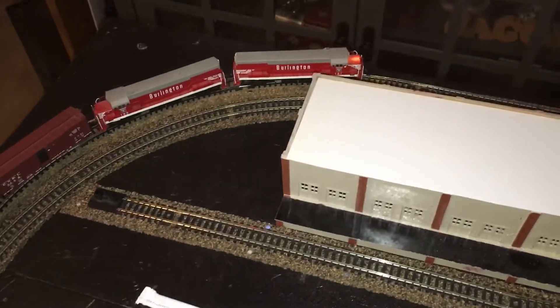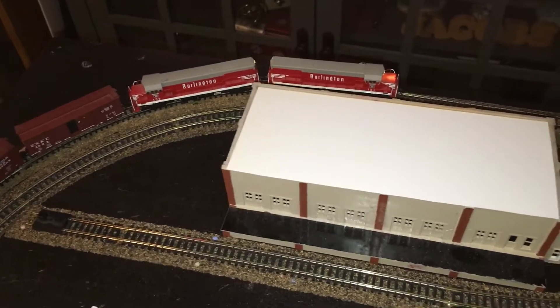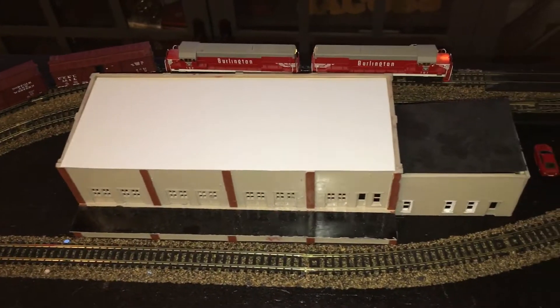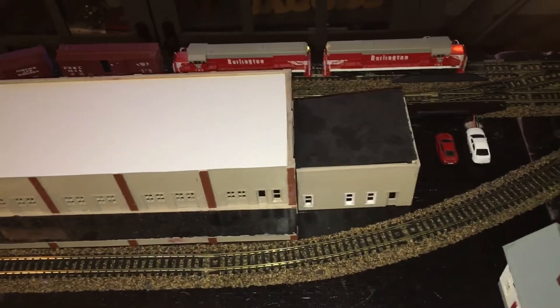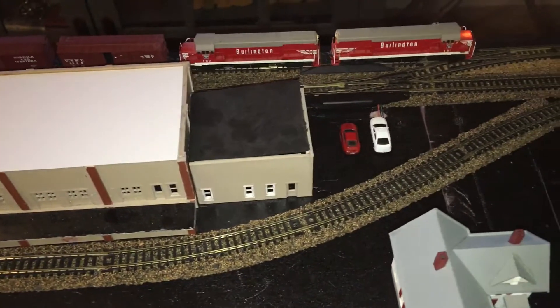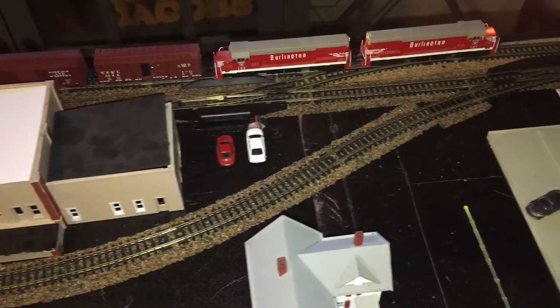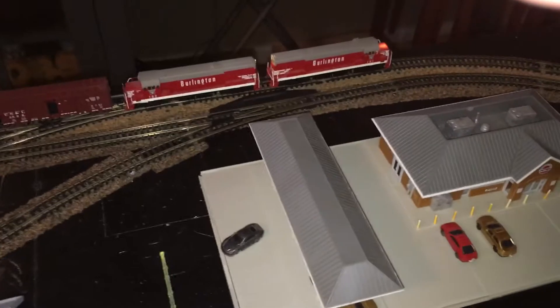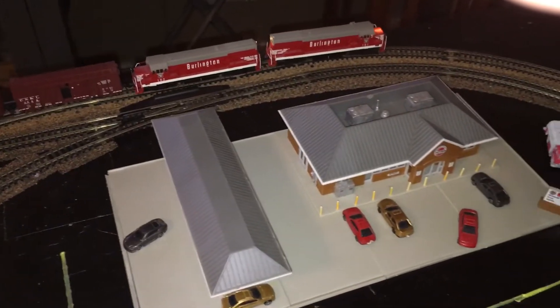Once I get the third locomotive's new motor working, I'll be able to have two facing forward and run one facing backwards, or whatever I want to do. That'll be really cool.